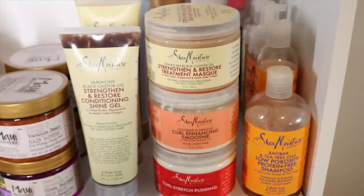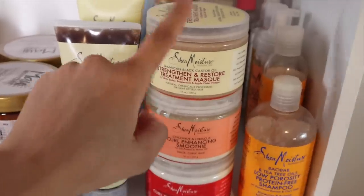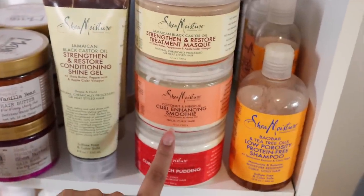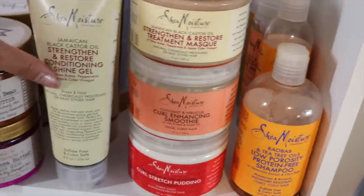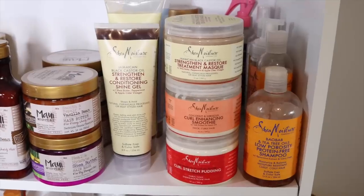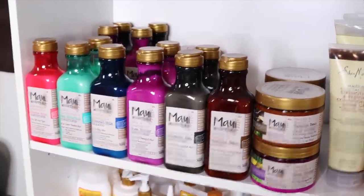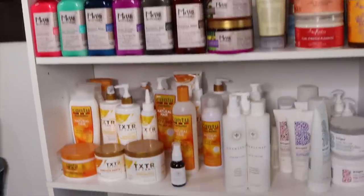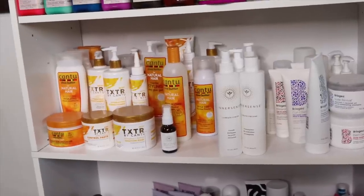Here's what I have left of my Shea Moisture: their Jamaican Black Castor Oil Shine Gel, the treatment, the Curl Enhancing Smoothie, some porosity line which I think is discontinued, more shampoo, and protein treatments. That's all I have left of my Shea Moisture collection, but Maui Moisture takes up most of the row. I'm going to leave the Cantu there — I have a lot of Cantu — and I think I'm going to bring over Camille Rose.